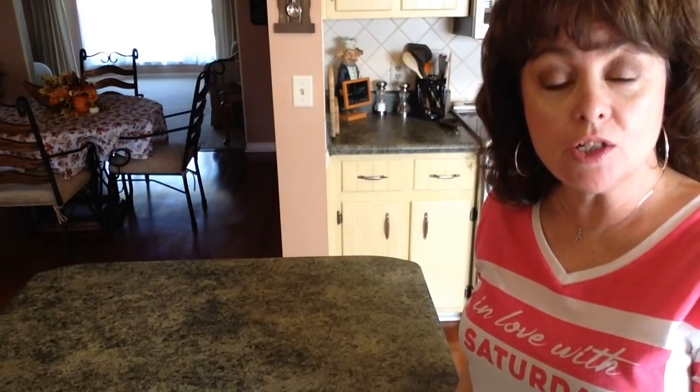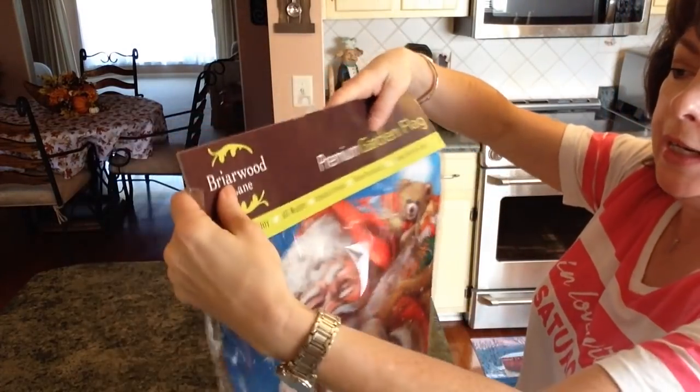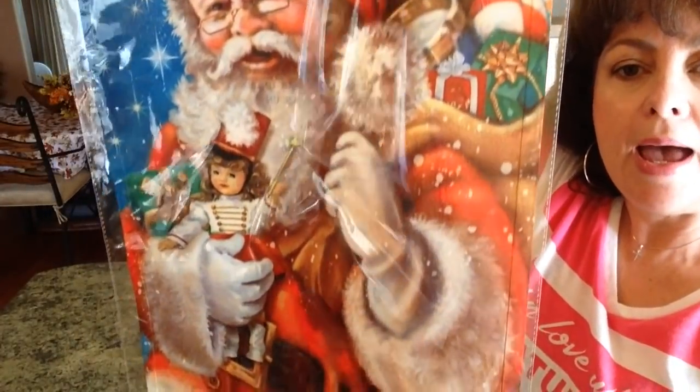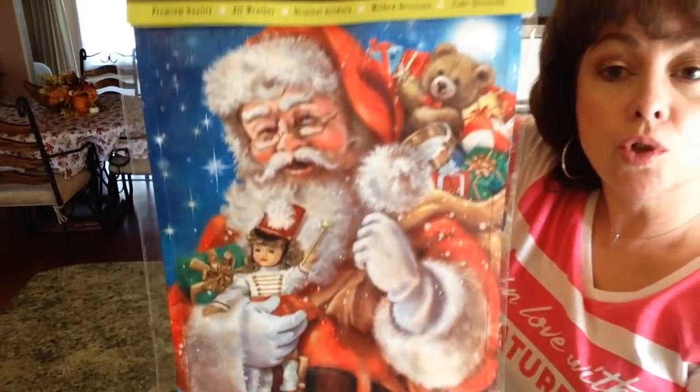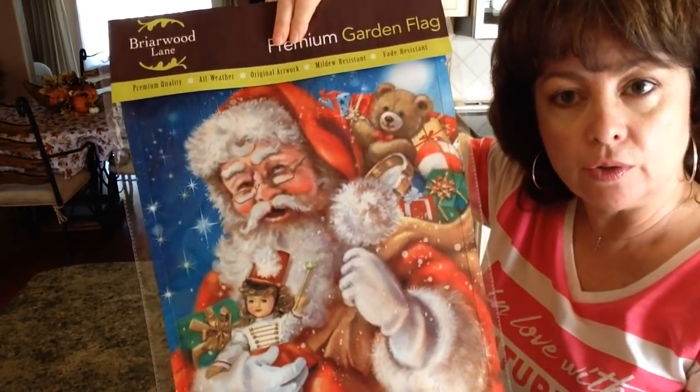Hi guys, welcome back to my channel. Today I have another really super cute Christmas DIY for you. Let me show you what you're going to need to make the project. I saw this flag at Old Time Pottery and it's of Santa and his little bag of toys, and I thought it was gorgeous and I wanted to turn it into a picture for my living room.